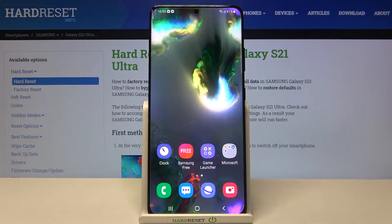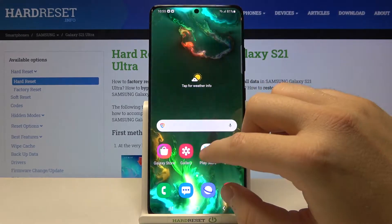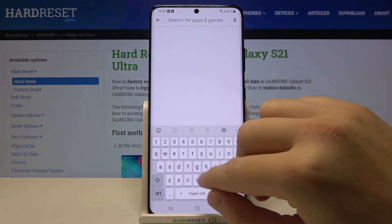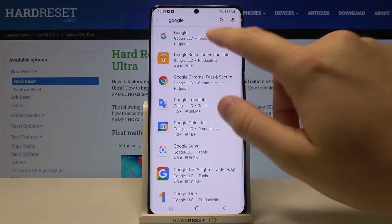Welcome. If you want to turn off Google Assistant on your Samsung Galaxy S21 Ultra, first you have to move to the Play Store and update the Google app. It's very important, so let's go here and type Google.